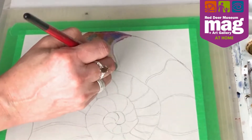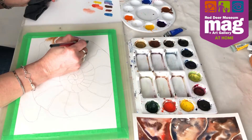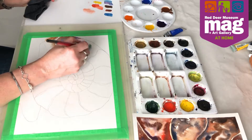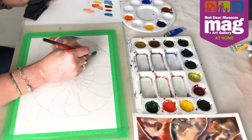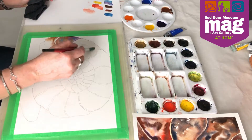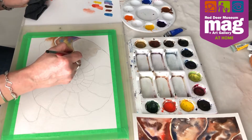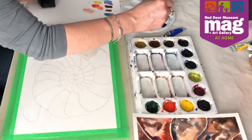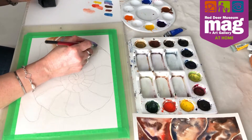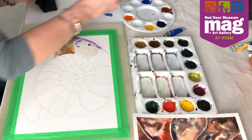I've controlled where the paint is going to go by controlling where I put the water. I only added water right up to this pencil line, so if I control where I put the water in every single little shape, I can control where the paint is going to go. The paint is always attracted to the water and will only move within the wet area. That is the easiest way to start to control the paint.